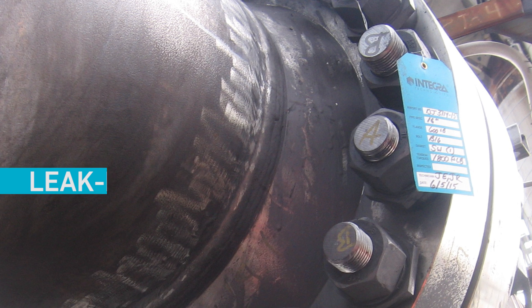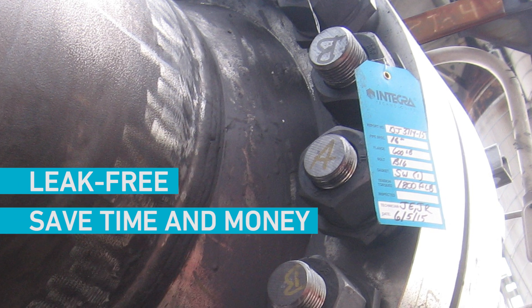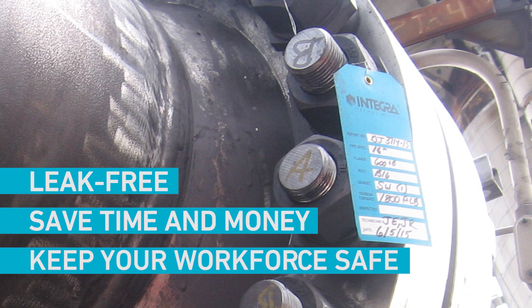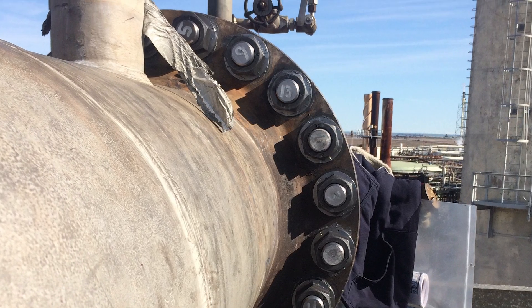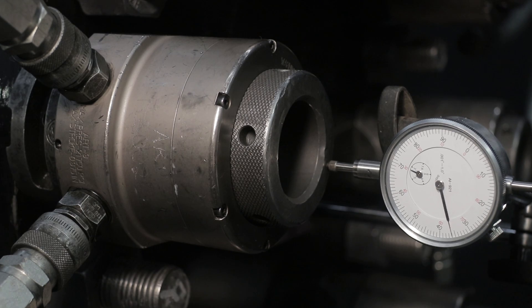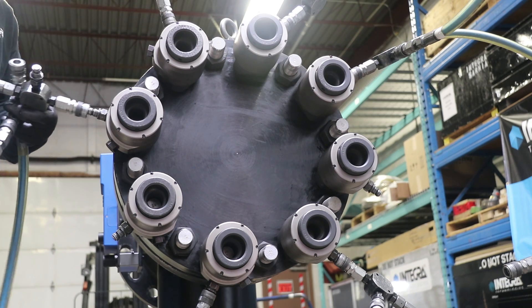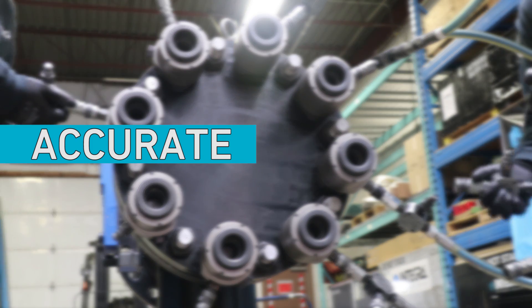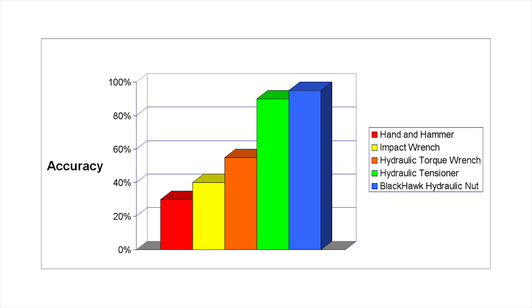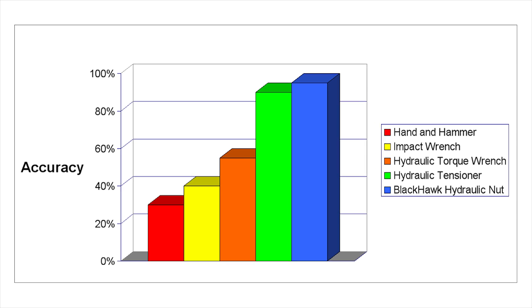Simply put, it helps ensure your operations are leak-free, saving you time and money, but most importantly, keeping your workforce safe. In order to deliver a leak-free bolted assembly, you must apply the correct amount of compressive load to the sealing surface or gasket. Hydraulic bolt tensioning is the superior method to deliver this load because it's accurate, fast, and safe. It's accurate because tensioning provides the reliability required by delivering precise bolt loads to the joint.